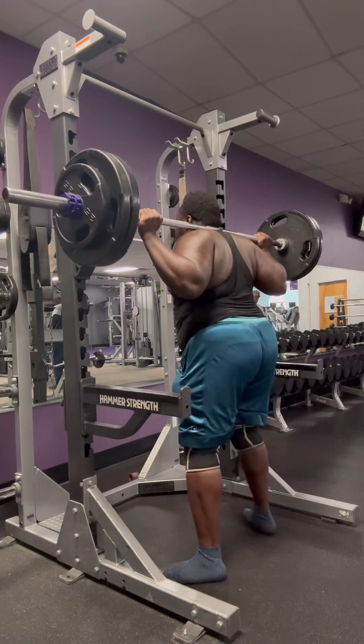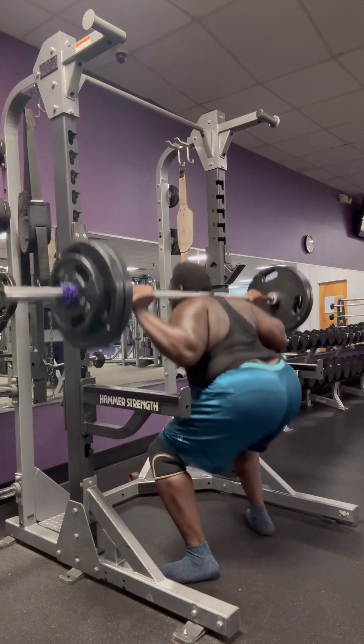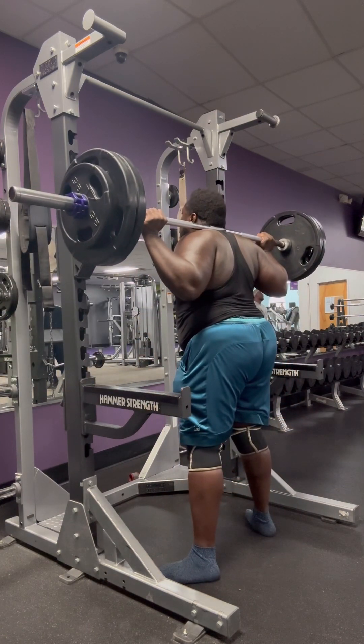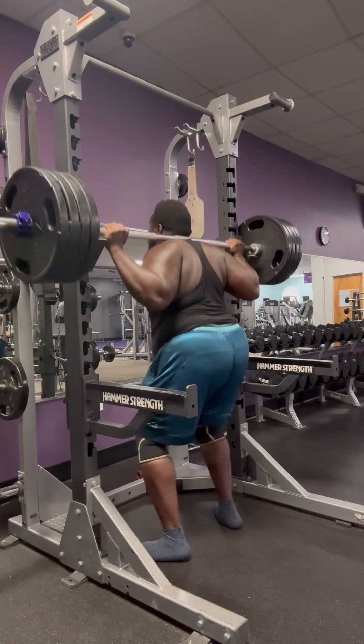What's up y'all, your boy Jamal. This video I'm doing right here is like a little lifting compilation — basically one of my best lifts that I'm doing.